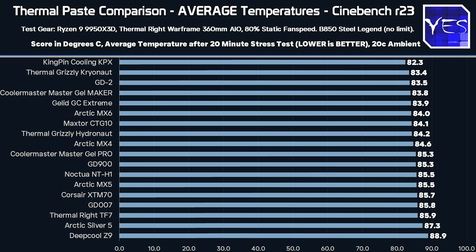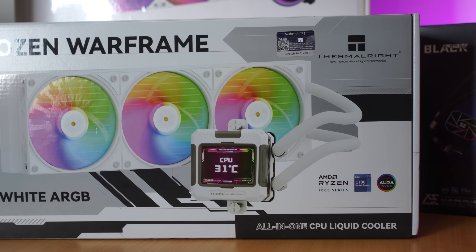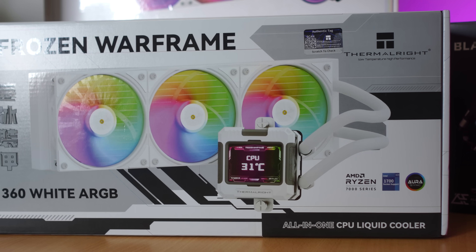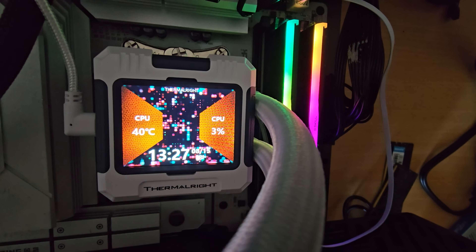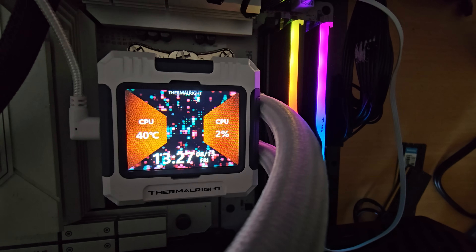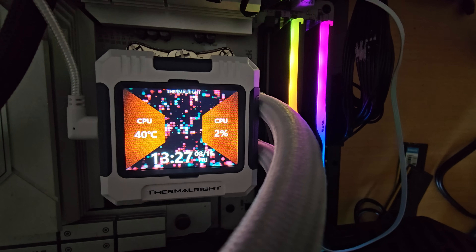Welcome back to Tech Yes City. Let's start off with the test results — we've got two different sets of graphs. One is for the average temperatures, averaged after 20 minutes of straight testing with Cinebench R23 on a Warframe 360 all-in-one cooler from Thermalright. I picked this cooler because the mounting kit made it very consistent mounting it on and off every time, and it was also relatively quick to swap between pastes.